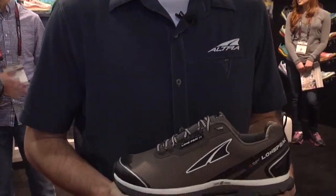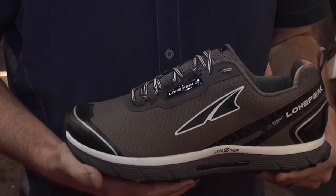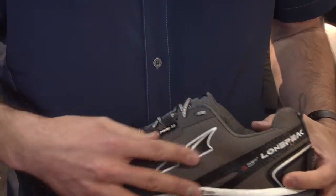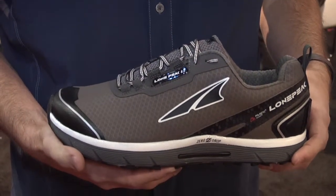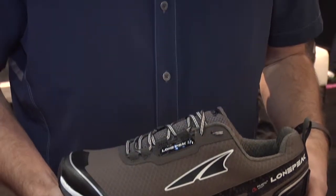This shoe that we have here is one of our most popular trail running shoes that we're releasing. This is actually a waterproof trail running shoe, so perfect for winter running. It has a waterproof membrane on the outside to keep your feet dry, but we're partnering with Polartec, who've developed this material to also be breathable so you don't feel like you're running in a plastic bag.